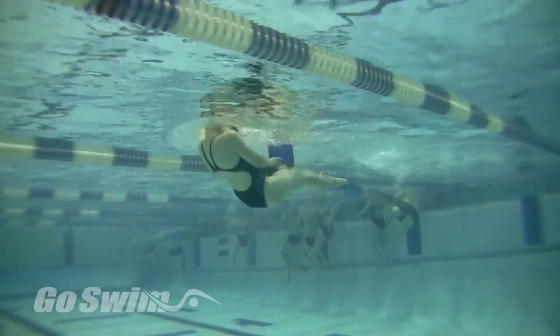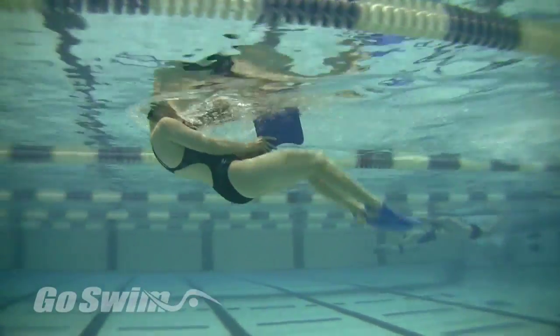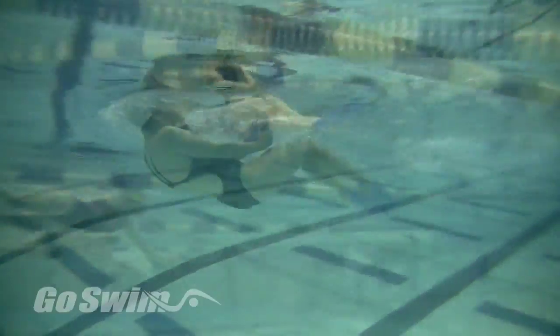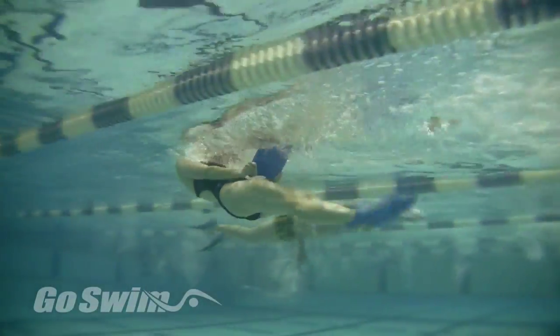How to do it really well — the fine points. The more you do this, the more tired you'll get. If you see that you're no longer creating turbulence on the surface, maybe it's time to take a little break. Maintain the feet kicking high and you'll get a great workout through your abs and thighs.